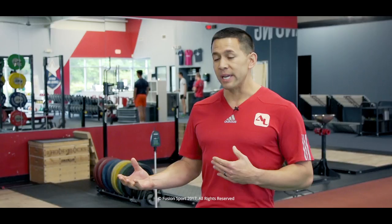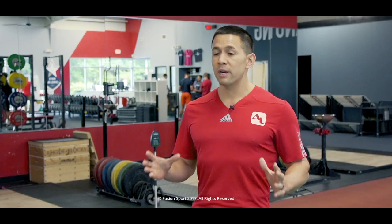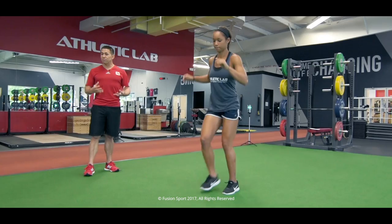We want to make sure that our warm-up moves from general to specific over time. Our warm-up is going to last about 10 minutes at least, and we're going to start with very low intensity general activity. We're going to progress over that 10-plus minutes to the point where the athlete can seamlessly move into the actual speed session.